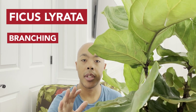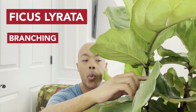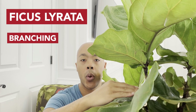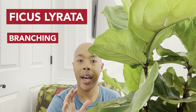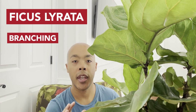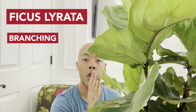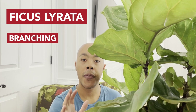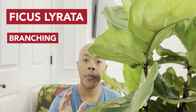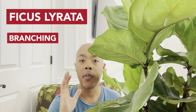The second method is notching — making a cut above or below a node without cutting it off entirely. This allows vertical growth to continue upward while activating the nodes below the cut point, though it can sometimes not work. The final method is simply providing your fiddle leaf fig with lots of energy and sunlight. This particular fiddle leaf fig was topped and I got three branches; another of mine develops branches naturally from at least eight hours of direct sunlight daily.